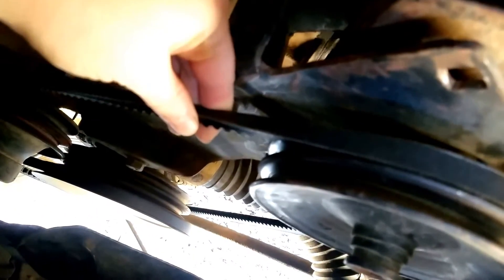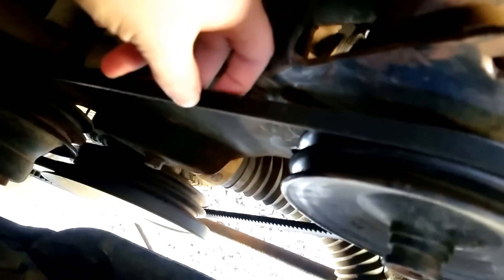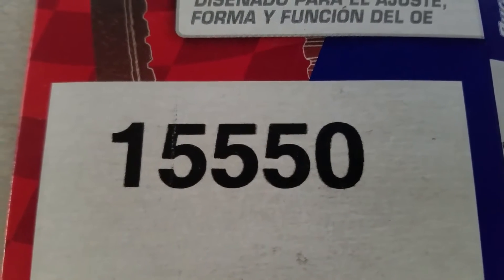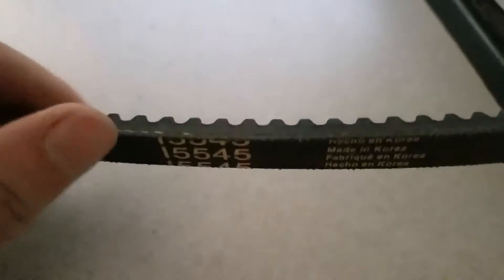When I came here to change the belts the other day, this one was the one that was slipping, making noise, and glazed really badly underneath. I went and looked up what belts I might need for this exact engine and got a list. The two that are supposed to be on this pulley are two 15-550s. But when I actually took the belt off, there was only one belt — a single 15-545.